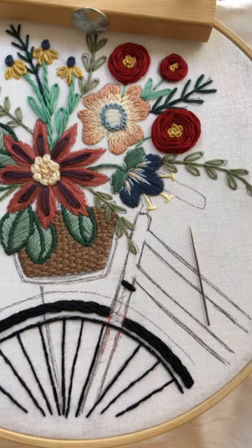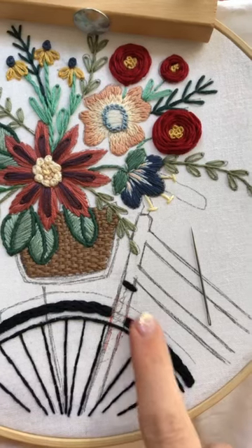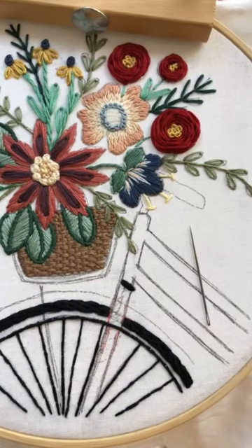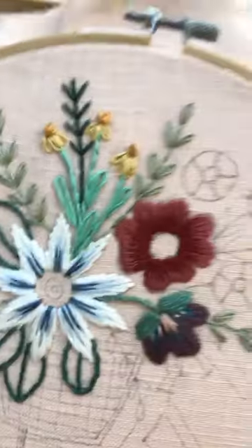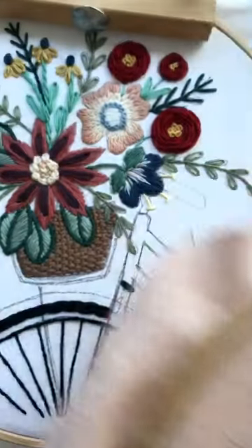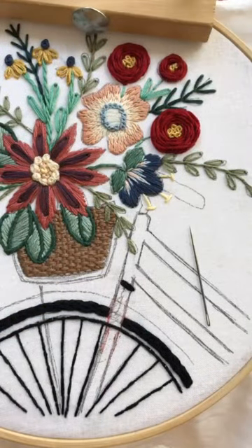Sorry, I had to let Jessie out because she's been nudging me. I'm trying to catch up, so I had to finish this one on my pink piece — I'm so behind, so I thought I'll catch up a little bit. And all morning she's just nudging me, nudging me, nudging me — like, I want to go outside. But it's not going to happen, not until after lunch. So she can just wait.